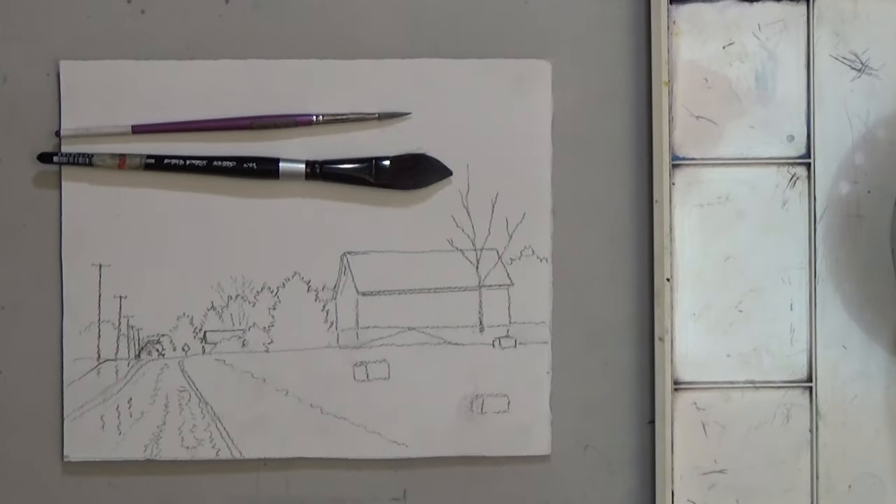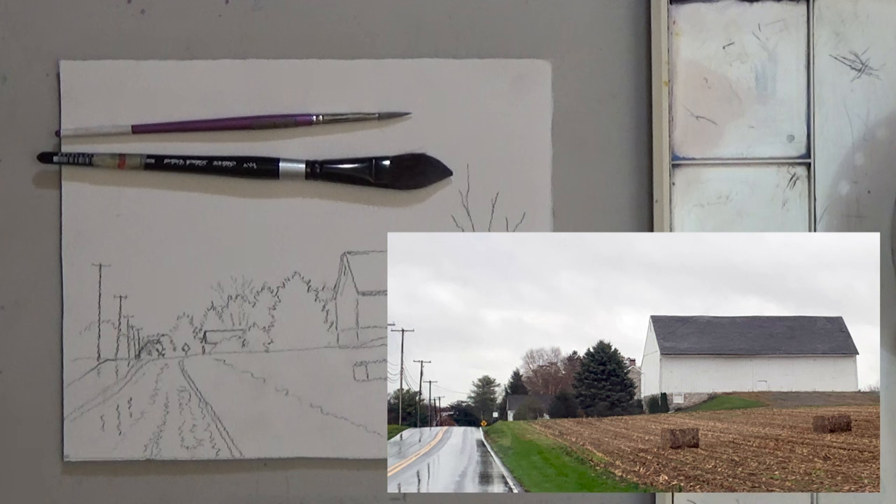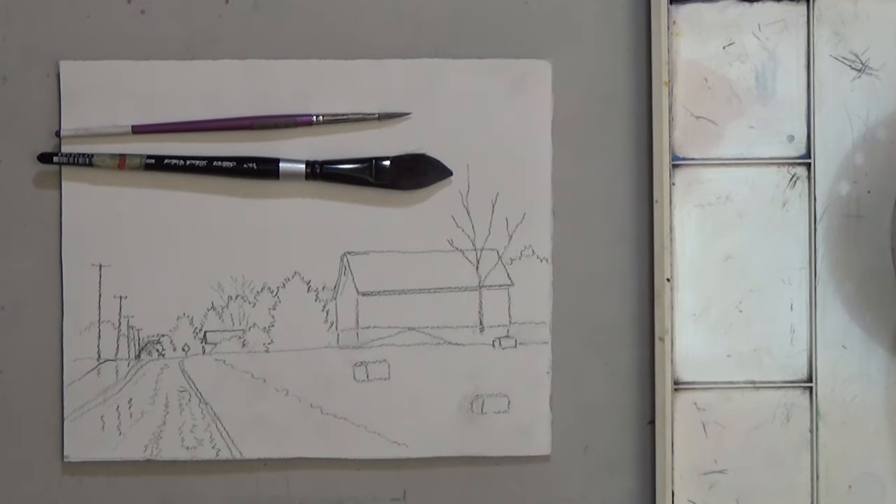Good morning. In this lesson we'll paint a Pennsylvania farm on a rainy fall day. For brushes I'm using a size 6 round and a 3 quarter inch oval wash brush. You can add a tiny brush for the detail if you like.